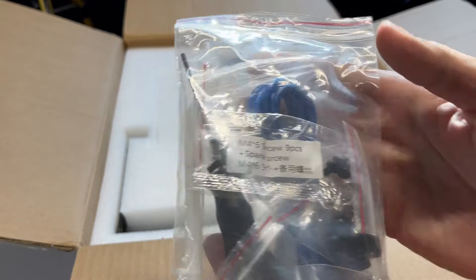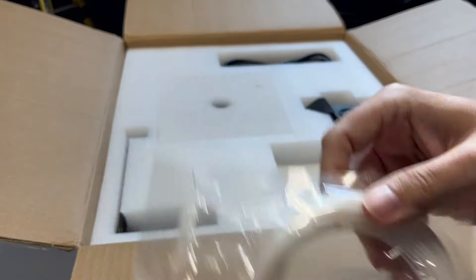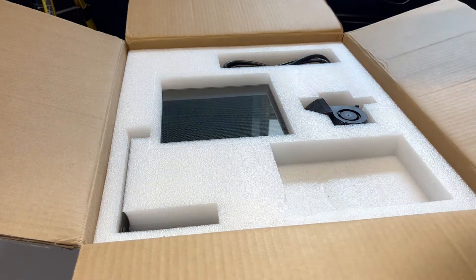And what's nice about this: everything just takes the same screws. Look, they included sample filament. Sample filament like that only creates knots. Toss it.